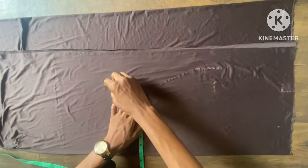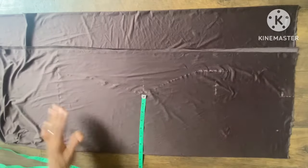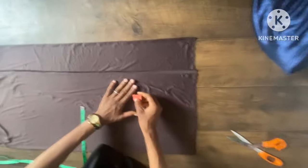After taking the waist measurement, you connect it off to the bust line, then to the full length of the dress. Now I'll go ahead and cut it out.